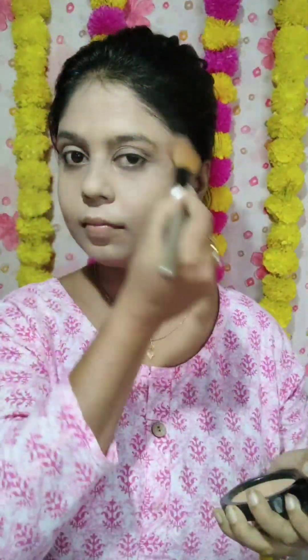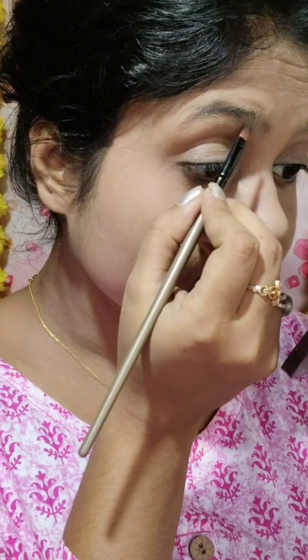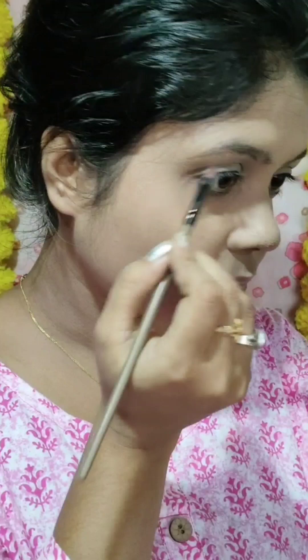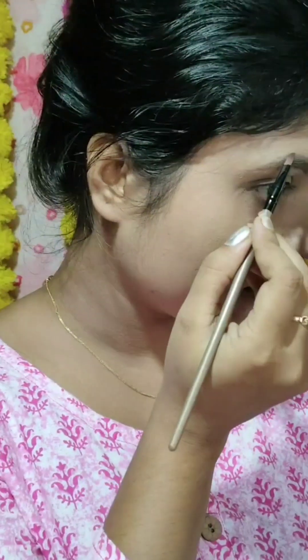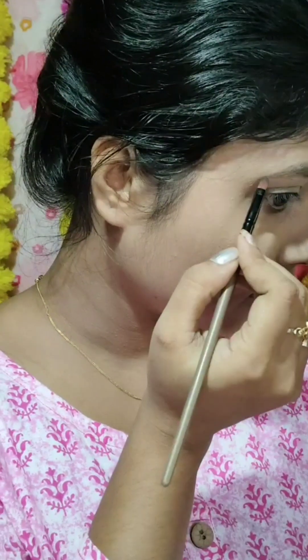I will set my makeup on the face. Then I will use the eyeshadow palette — I will use the Jaclyn Hill eyeshadow palette and fill in the eye with color.